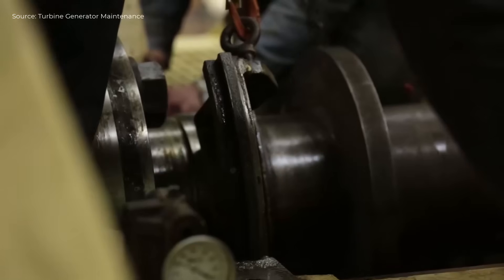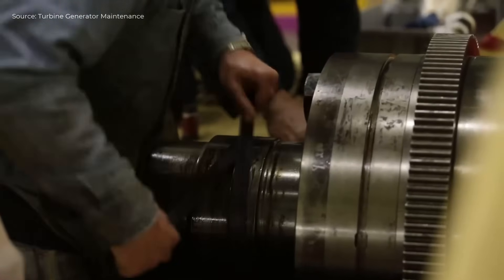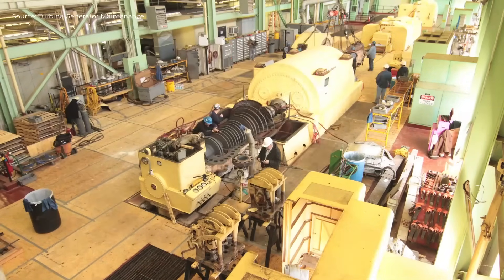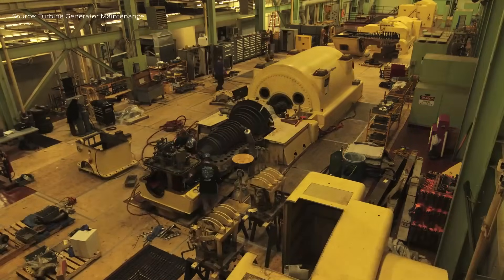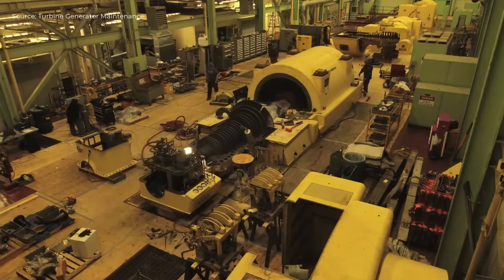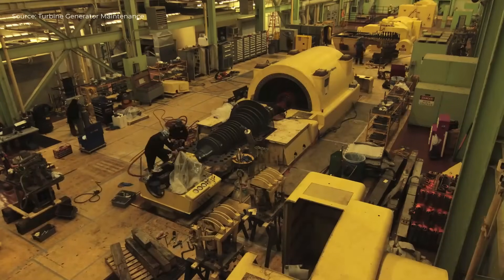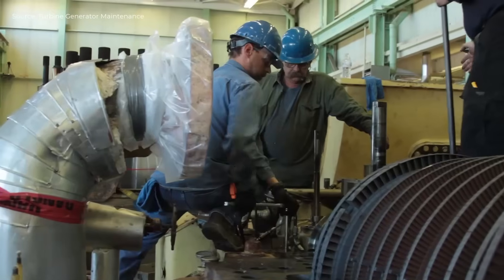The steam turbine repair process begins with the removal of the turbine casing using overhead cranes. Workers disconnect piping and electrical systems before lifting the upper casing. Next, the rotor is carefully extracted and placed on stands for inspection. Technicians disassemble components, clean surfaces, and measure clearances.